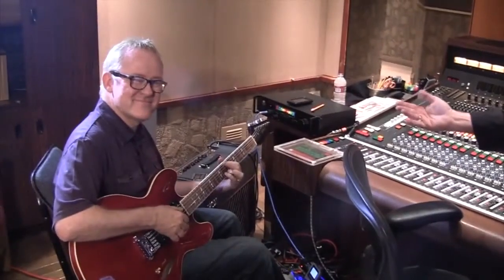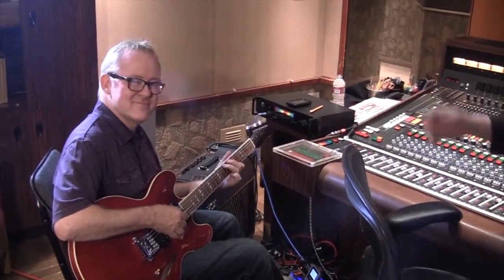Hi, I'm Joe Ciccarelli and I'm here at the legendary Sunset Sound Studios overdubbing guitars with the legendary Tim Pierce, stellar session guitar player. We're working on Jason Mraz's new album.